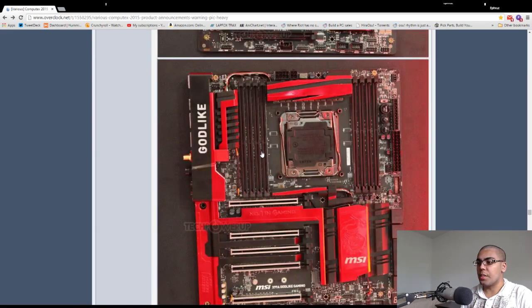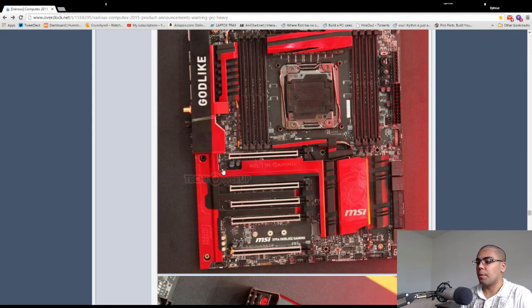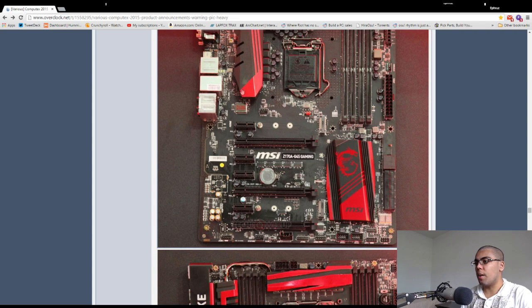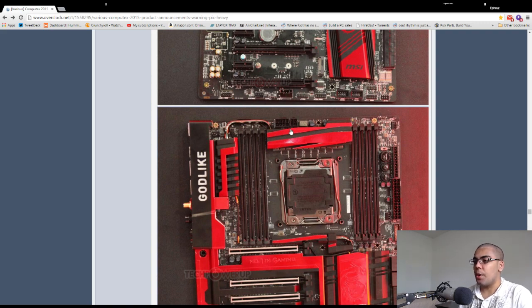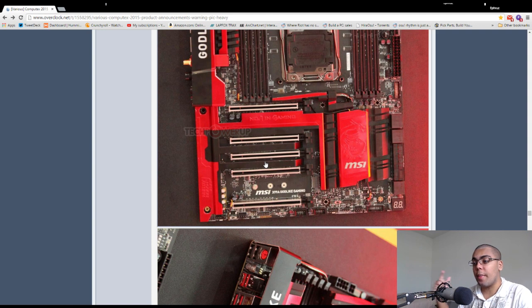Moving on to the X99 Godlike — they definitely want this motherboard to look godlike, it even says it on the board. I'm not a fan of that text, but you probably won't notice it. 12-phase VRM means this will be an even greater overclocker. You can look at these motherboards and tell this is a 2011-3 socket versus a 1151, because 2011-3's socket is huge. There's an 8-pin EPS and 4-pin ATX power connector. I can't think of hardware that supports more than quad SLI, so this fifth slot is probably for something like a sound card.